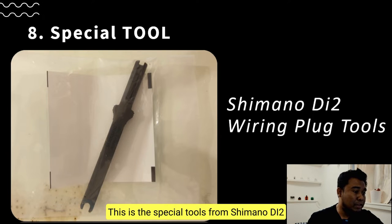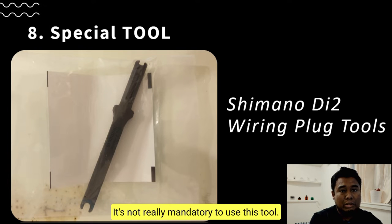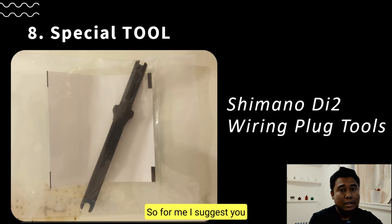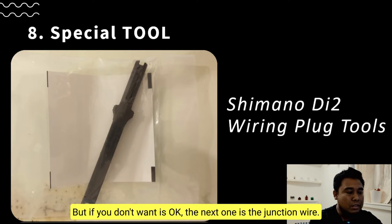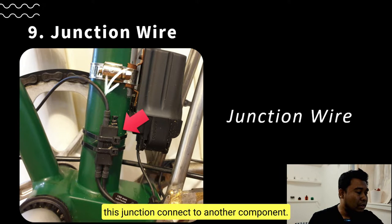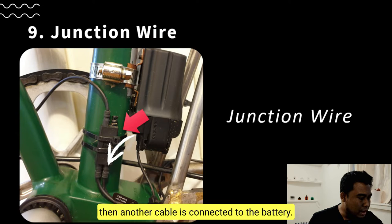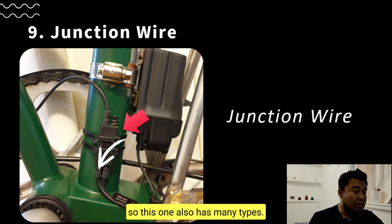Next is the special tool from Shimano Di2 — they call it the wiring plugging tool. However, this one is not really necessary because you can just plug and connect the cable by hand; it's not mandatory. The junction wire acts like a hub where several cables meet. One cable from the junction connects to the display, another connects to the motor unit, and another goes to the battery. This junction also comes in a few types but the one shown here works fine for Brompton or other bicycles.